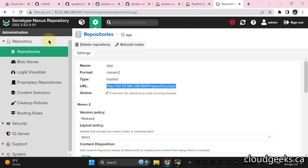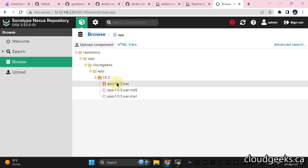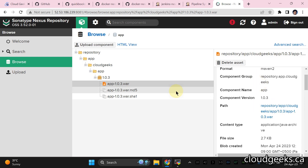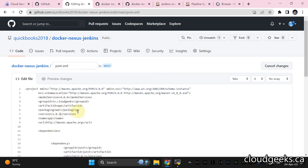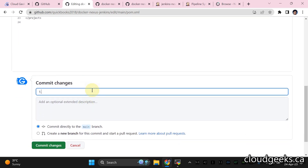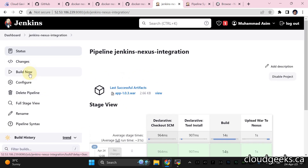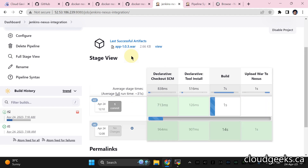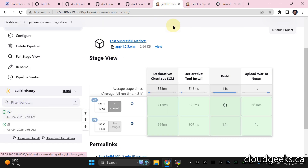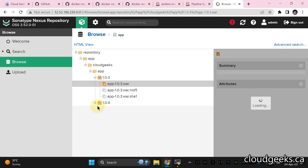Now get back to Nexus, click Browse, click Apps — you'll see a directory has been created and the WAR file has been generated. You can click it to download the artifact to your local machine. The version is 1.0.3. Now let's update pom.xml — change the version to 1.0.4 and commit. Trigger another build. The new build will pick up version 1.0.4 from pom.xml automatically — no hard coding. Refresh Nexus and you'll see version 1.0.4 is now available.